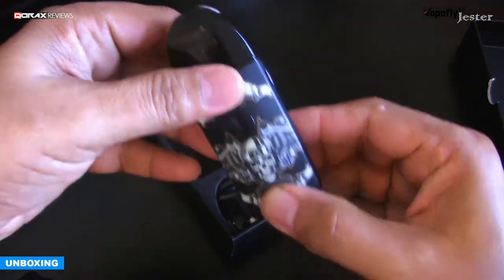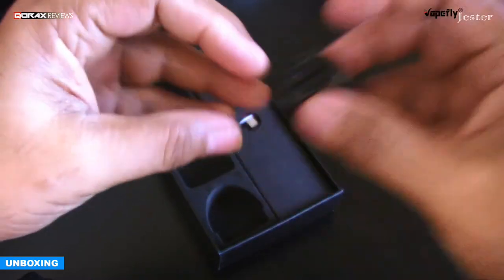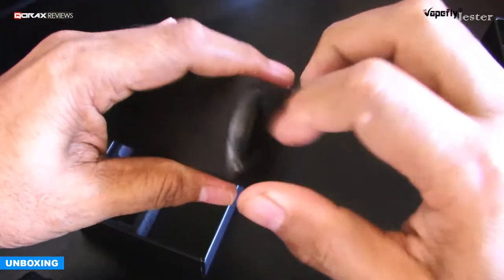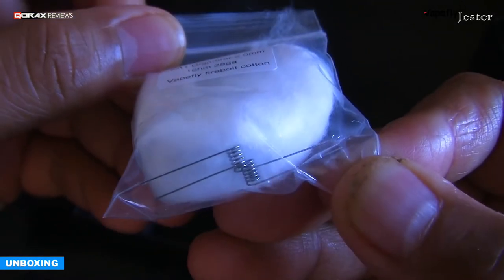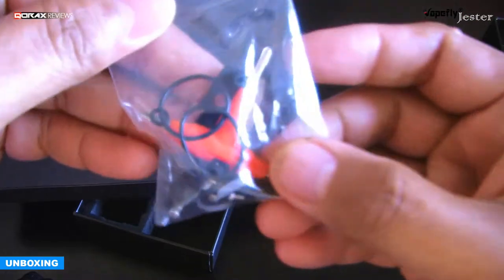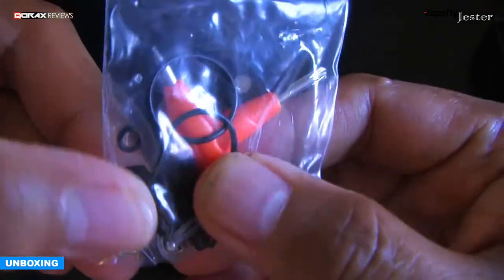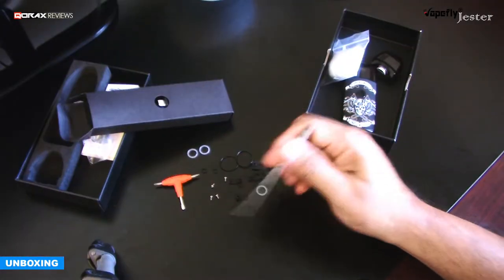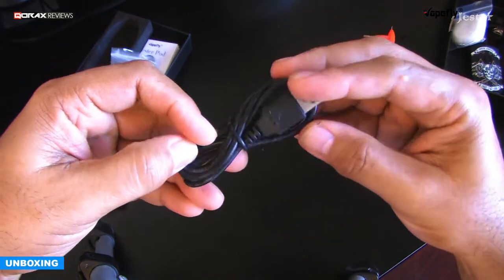We received the device with one pod attached and a spare, but different pod as well. We also received some other goodies — a bag of consumables: organic cotton and two coils. These are 28 AWG Kanthal, 2 mm diameter, 1 ohm. A bag of spares containing some spare screws, O-rings, gaskets, fill plugs, pull tabs, and a T-type screwdriver.